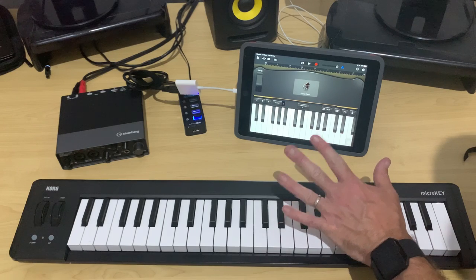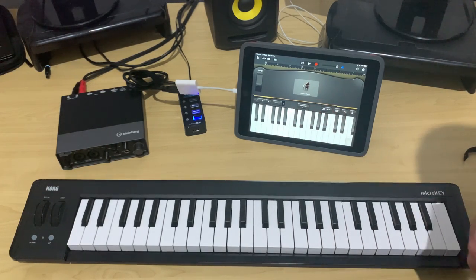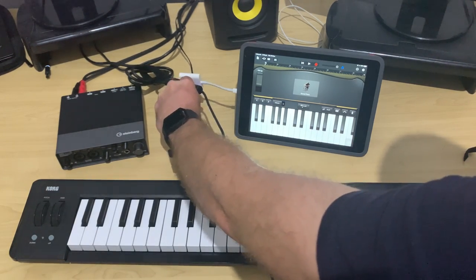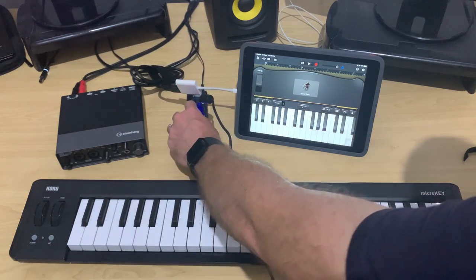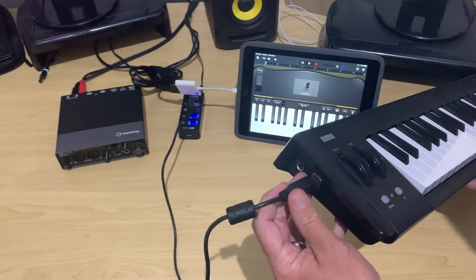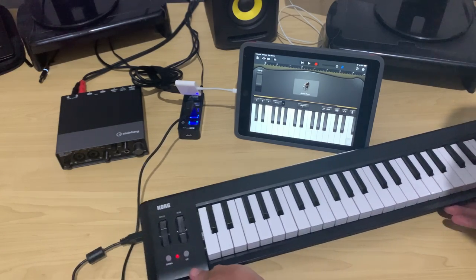I've started a new project here in GarageBand — we have just the piano set up. What we want to do is take a USB A-to-B cable, plug the USB A end into our powered hub — always upside down with USB — and tap the power button. Then the B end goes into our MIDI keyboard. The light is on and we're good to go.